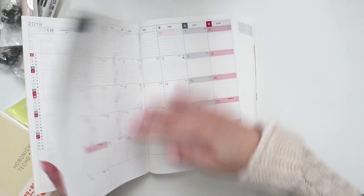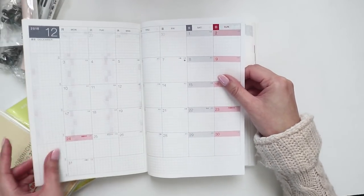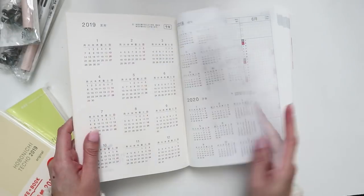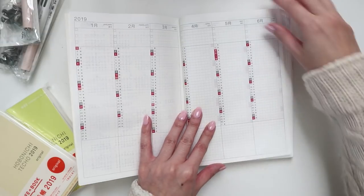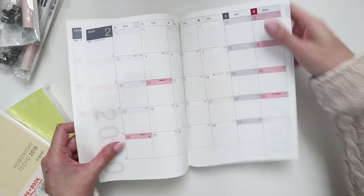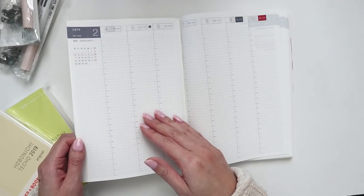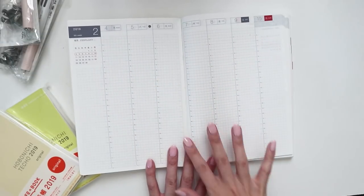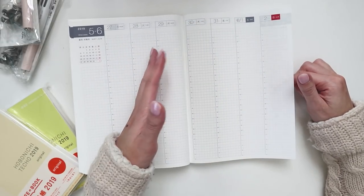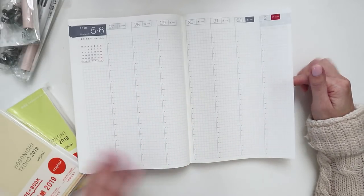I'm going to do a really quick flip-through. I know last year some people said you don't have to flip through because they know what's inside, but there are a lot of people who don't. So I'll try and make it fast and I probably won't compare it to last year's unless I notice anything different. So you've got your full year view, your six-month view, then the monthly views. It does go into 2020 as well, which is handy. Then we have the weekly view, which has everything itemized by hour — you can even plan travel for overnight flights or odd hours.